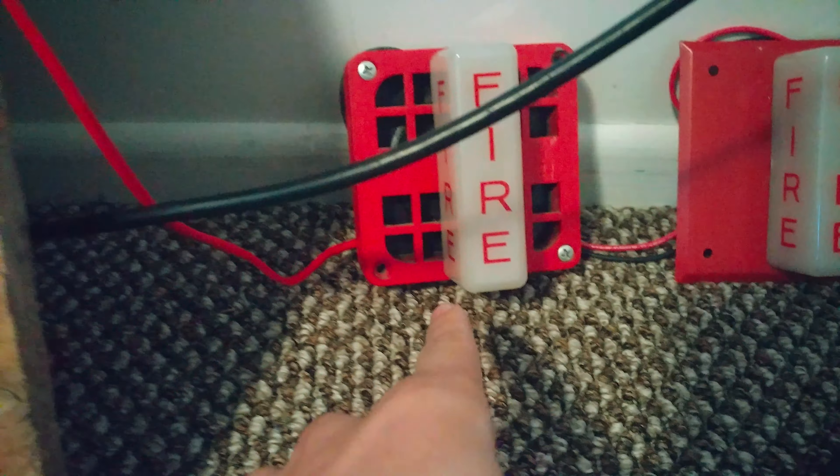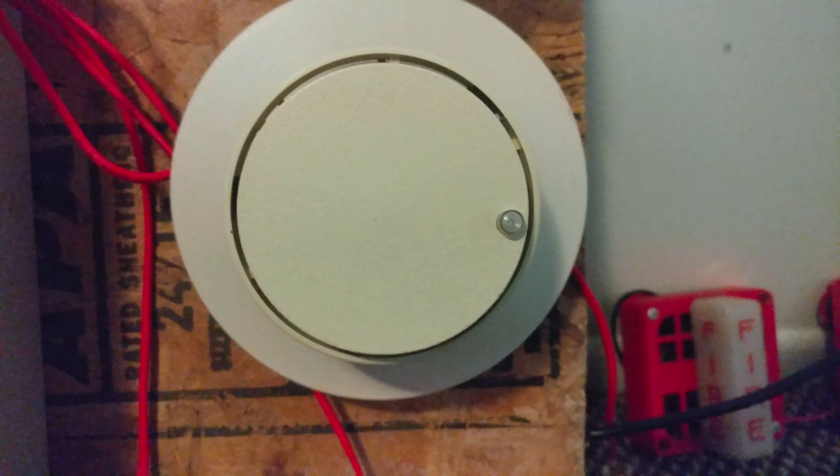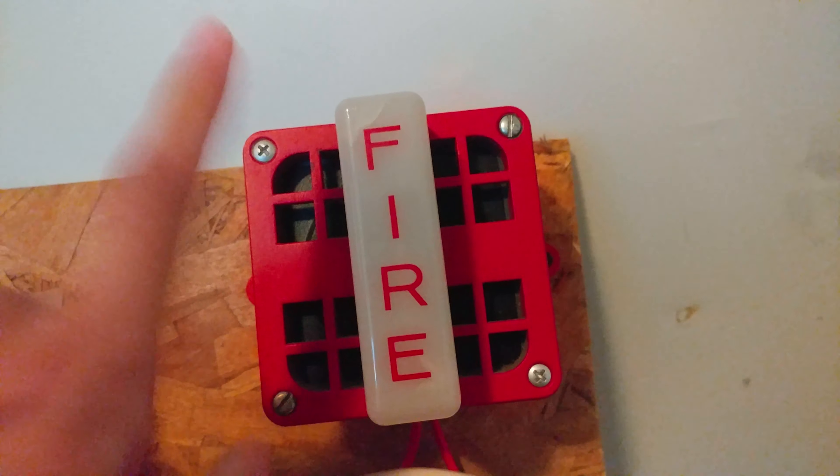For the pull station spot, I still have the Faraday 10123-1 from last time — this has not been swapped out. Here is the key to use on the wall. For the smoke detector, I also still have the Fenwell CPD 7021 smoke detector from last time — that's not been swapped out either. And then for the notification appliance, I still have one of the Faraday 5506s that I still have from last time.